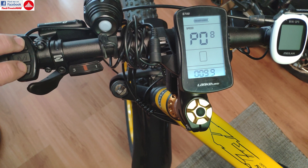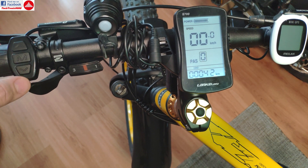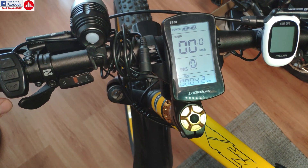To exit the menu you are going to press the buttons again and hold them pressed, or you are going to wait for it to time out — it takes a few seconds if you don't push any button — and it goes back to the normal menu. Now if I try it...